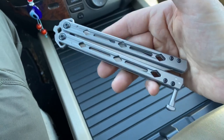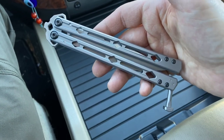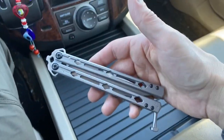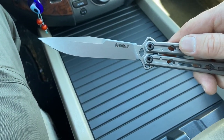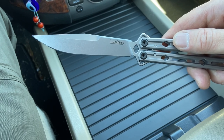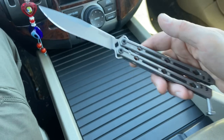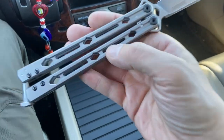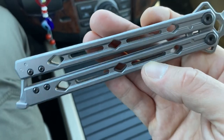This is definitely a useful knife. It's not just for playing around with and doing aerobatics with. You've got a four and a half inch blade and that's about the traditional length of a balisong — they run a little bit long. You've got the long handles.